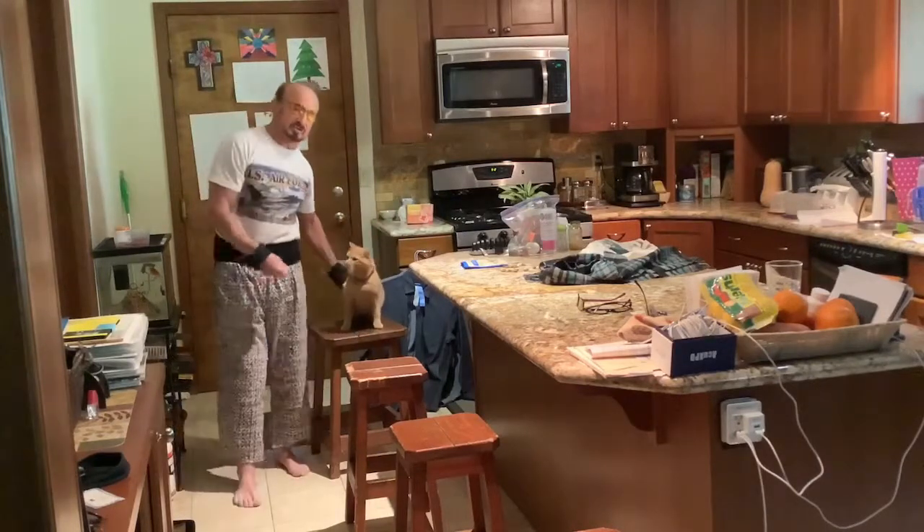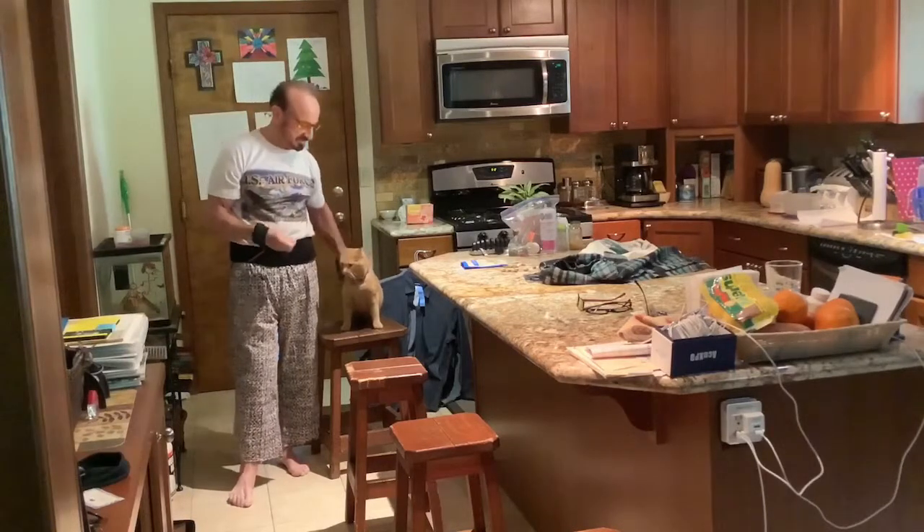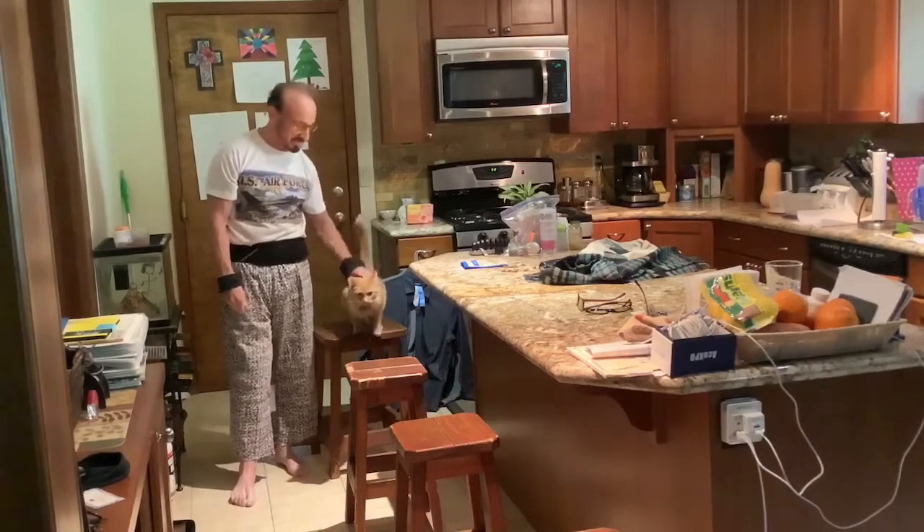Subscribe to the channel so you can see more cat tricks. I will show you how to make him jump on your shoulder, roll over, all sorts of crazy stuff that this cat does. He's only about 10 months old, so he's really, really young, which is pretty amazing.